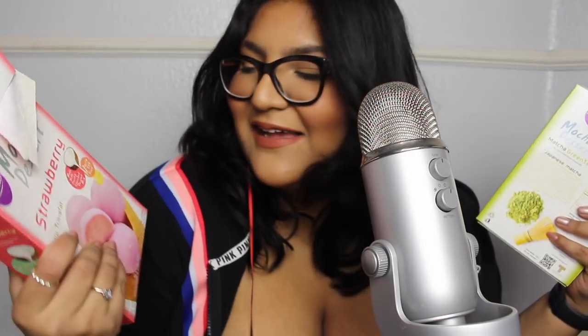So for today's video, I thought I would do some eating sounds because I've gotten a lot of requests for eating and chewing. I've been wanting to do mochi eating for a while. So I have two different kinds of mochi here. This one's already open — this is strawberry mochi, and we've got green tea mochi.